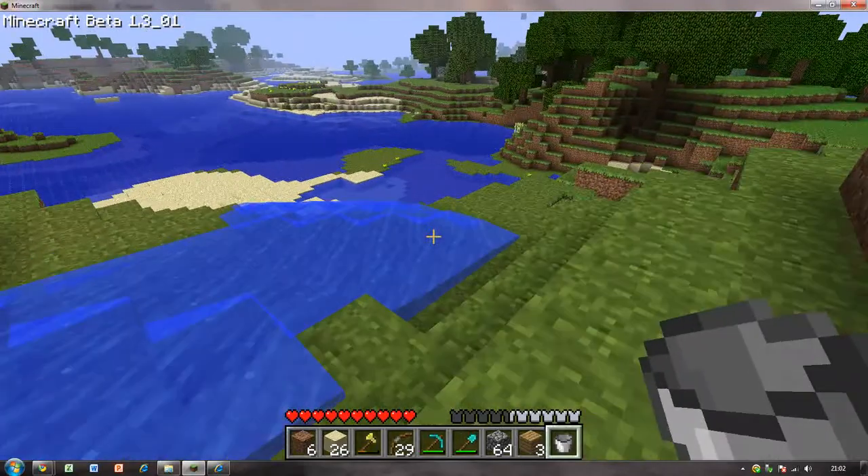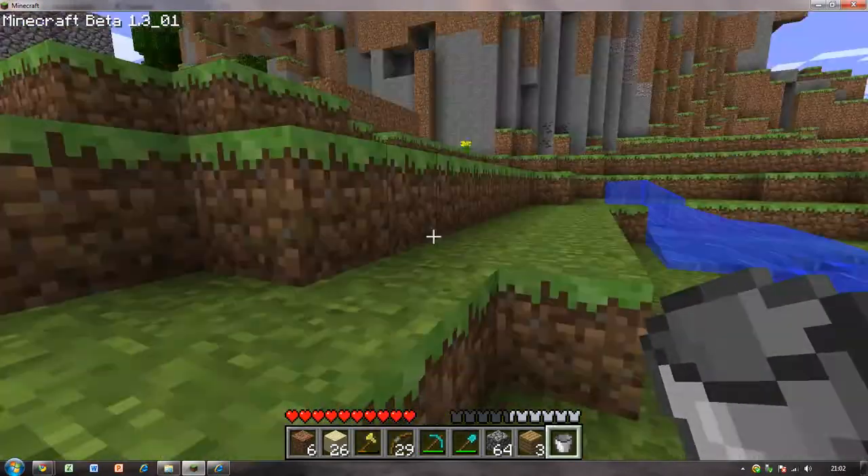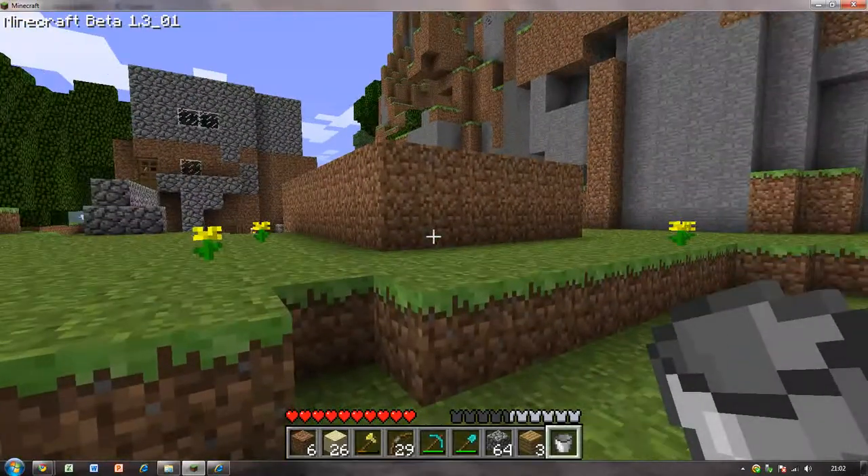And it won't stop until it gets to the bottom of the hill either, which is quite good. Because you can do it on the top of a hill and make a huge water sculpture.